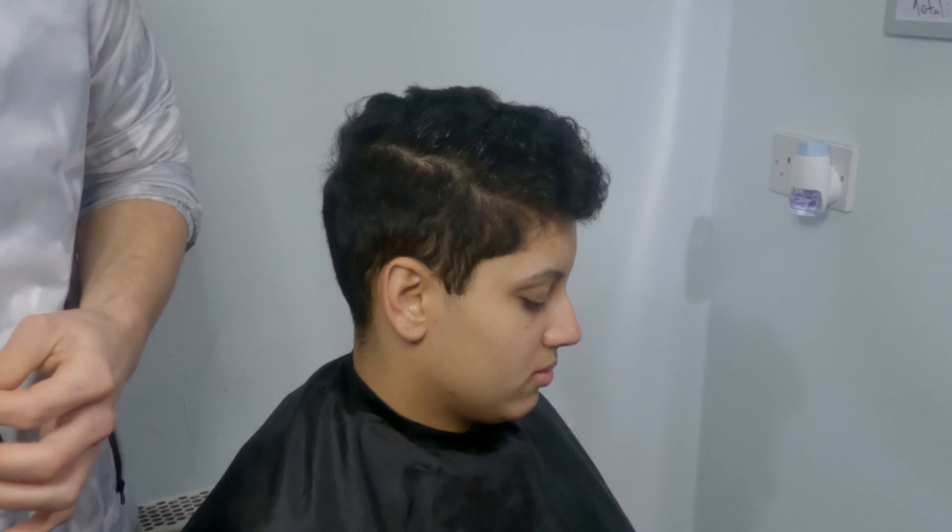Hey guys, Bruno Barbosa here. Today I will show you a quite simple way to do a unisex social haircut.